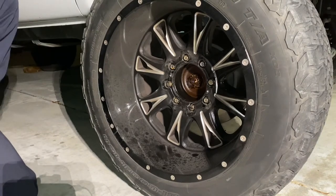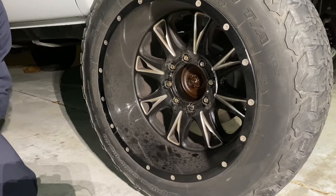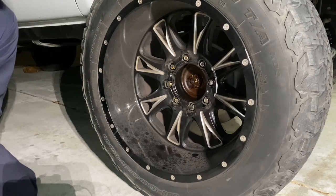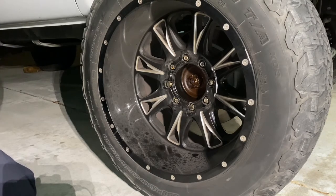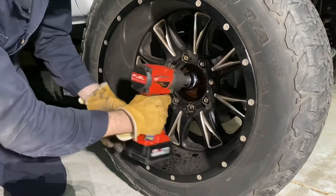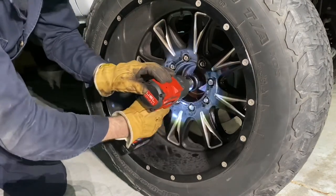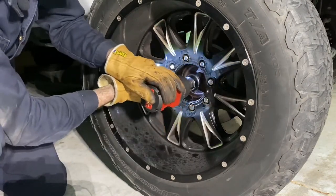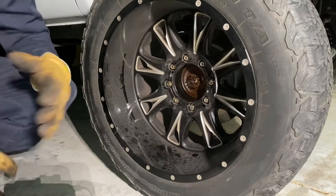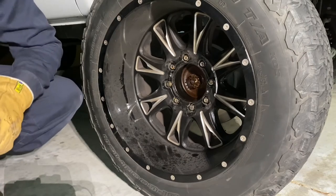Now, while it's still on the ground and not jacked up yet, I'm going to go ahead and break this castle nut free. Before I started this, I used some PB Blaster — if you look at these nuts and bolts there's a decent amount of surface rust on them, so if you can soak them with something — WD-40, Free-Off, something — give yourself an extra hand. Now that the castle nut's off, I'm going to go ahead and jack it up and put it on jack stands so we can get to work.